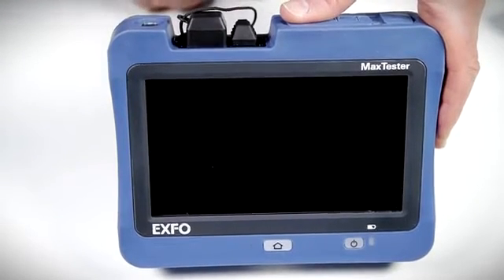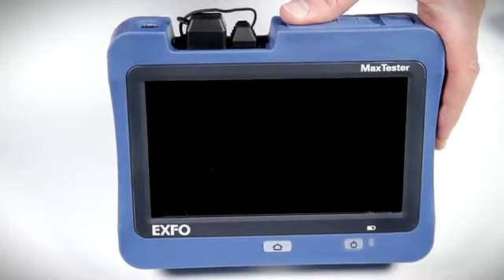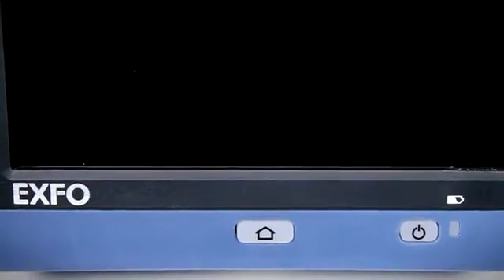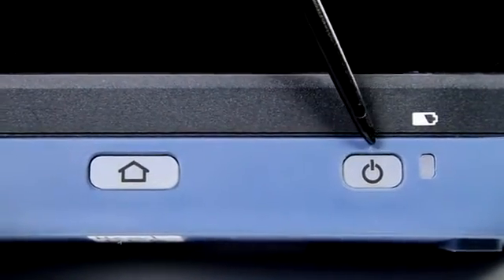This test unit is inspired by the world of tablet PCs and features a large, intuitive 7-inch icon-based touchscreen display. The only buttons found on the unit are the home quick menu button and the power on/off and standby control.